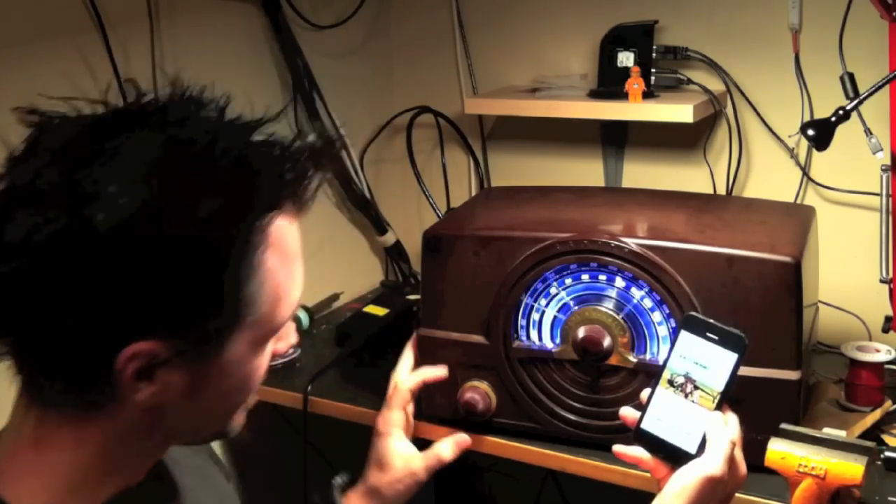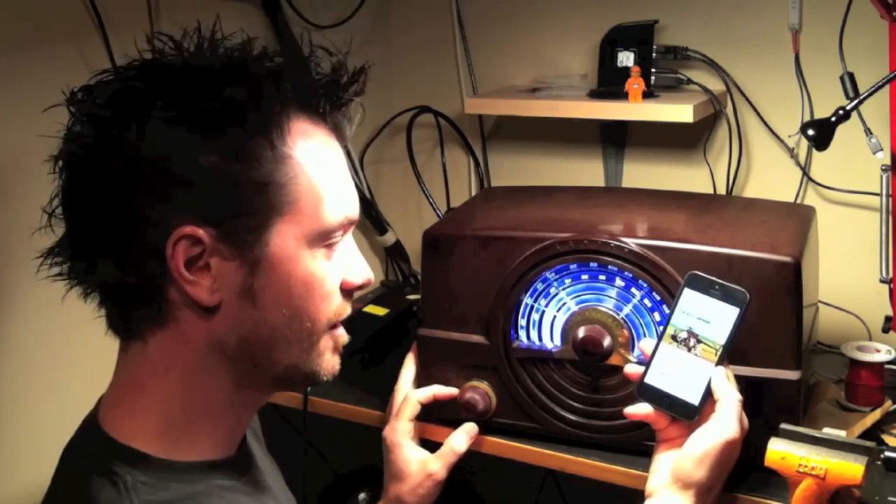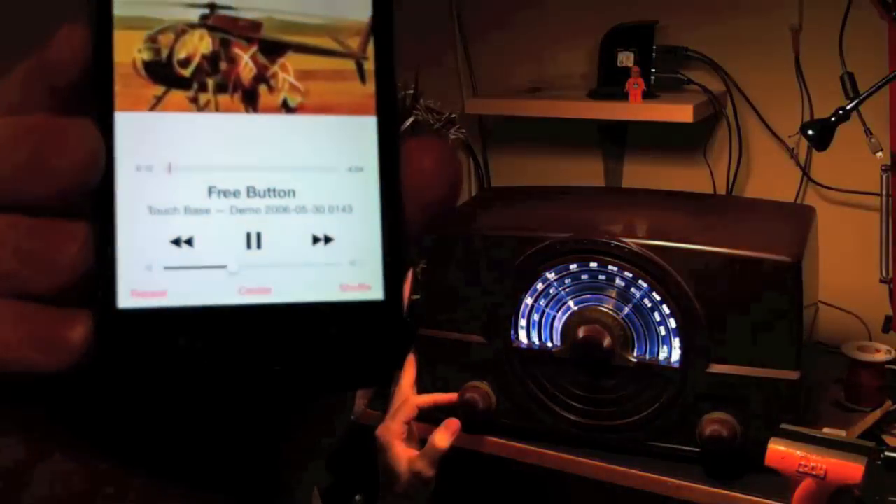Now I have re-engineered this thing so that all of the original controls still work. The left knob is our volume control, and you can see that when I change the volume, it also changes on the phone.